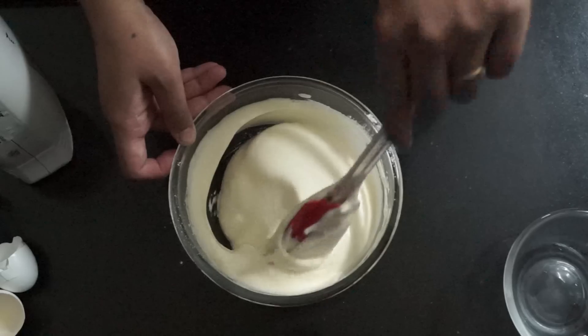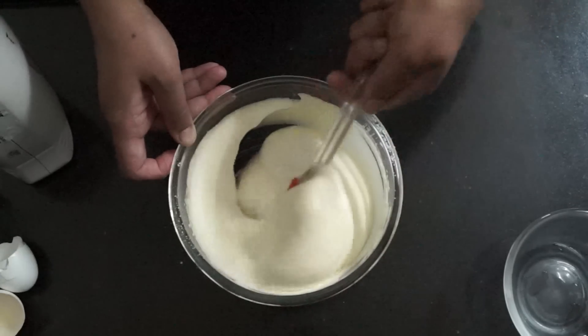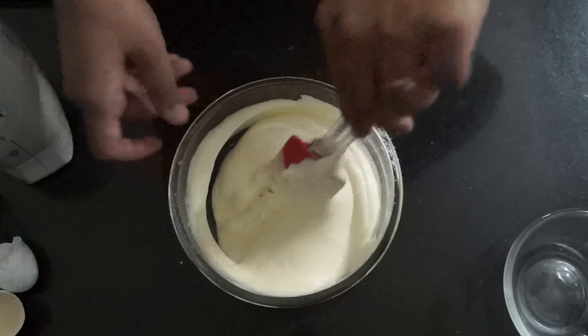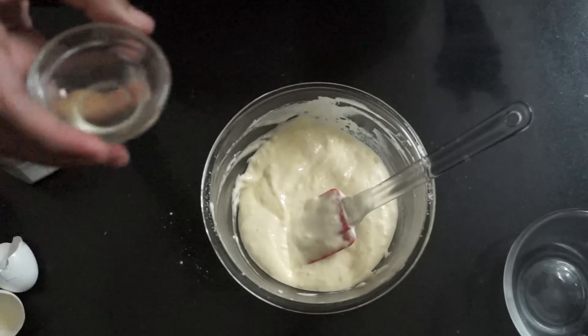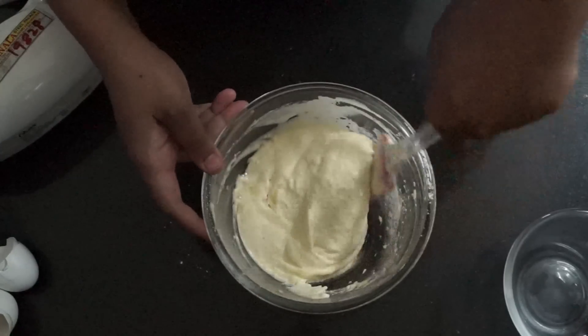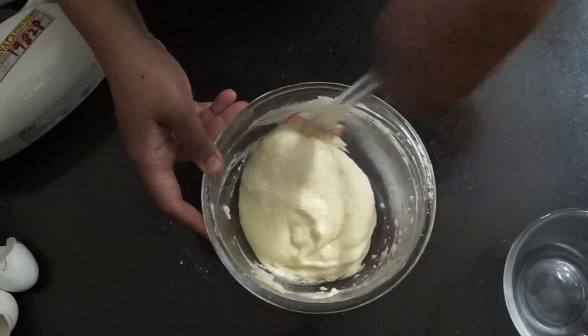You don't want your eggs to deflate. Lastly, we are going to add in our 3 to 4 teaspoons of oil and give a gentle mix, then we are going to put this into the molds.